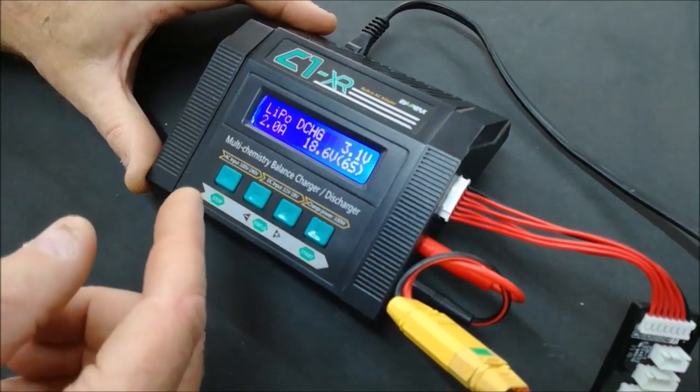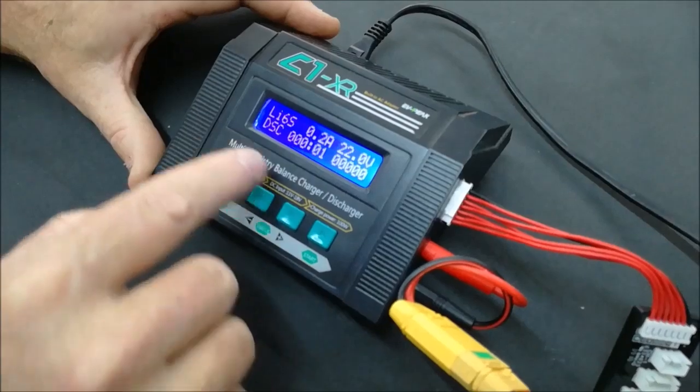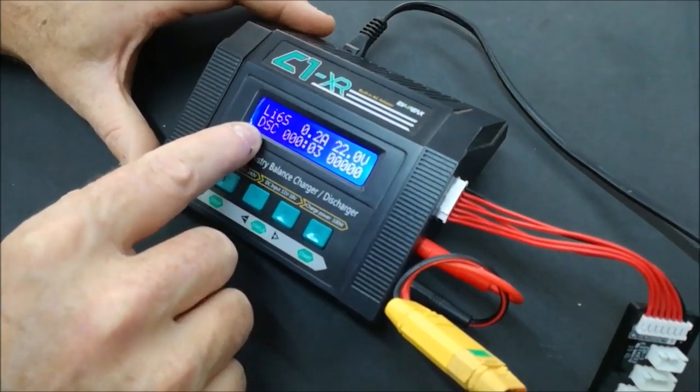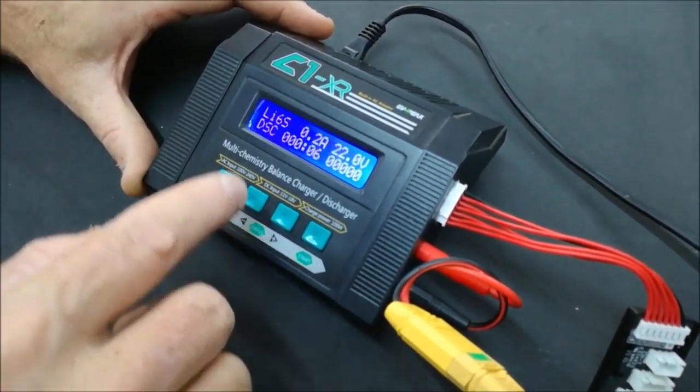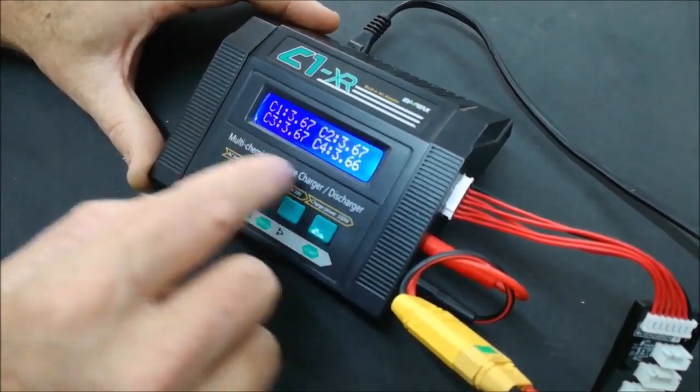Hold Start in to confirm and you will see it says 'Discharge'. All the same information is shown — voltage, etc. You can monitor when it will stop and check the voltage of each cell. Push Stop to end the discharge.